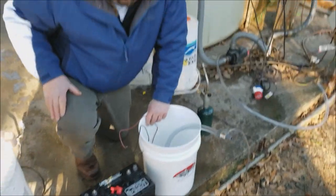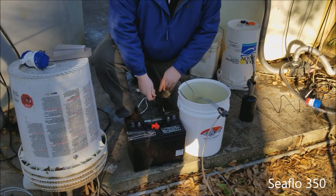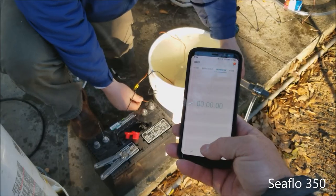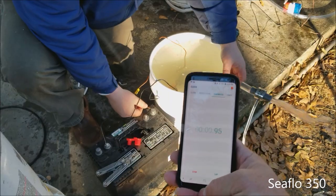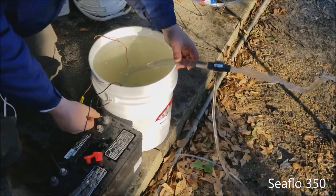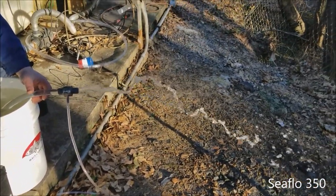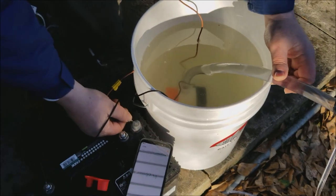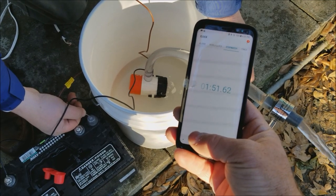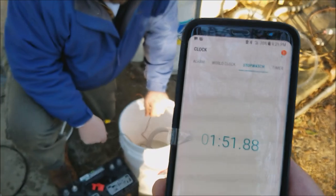Sureflow with the Danco, five-gallon pump-out. We're here with the Seaflow 350 and we're going to do the Danco test on it. Go. This is going to take a while. Right at 152 seconds.